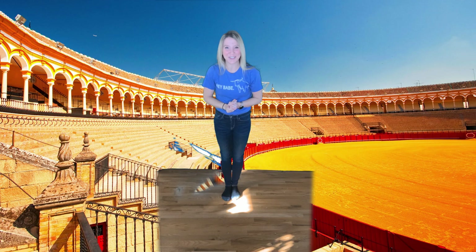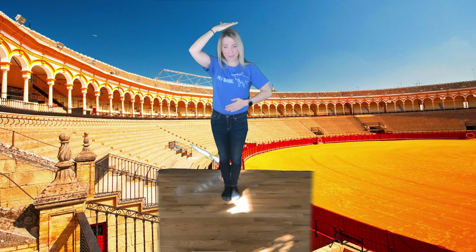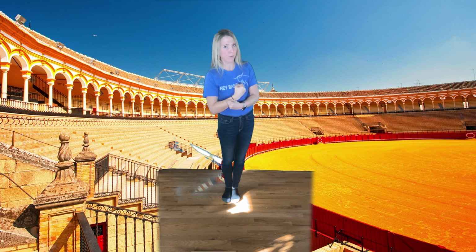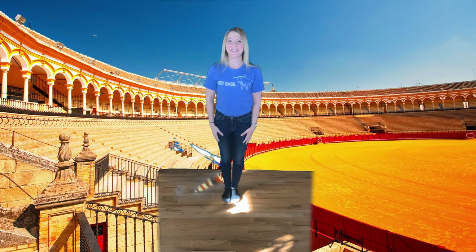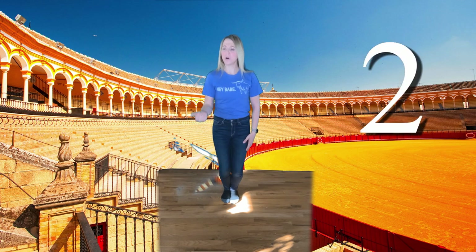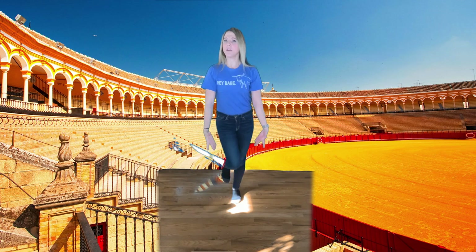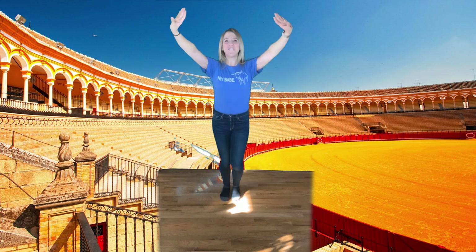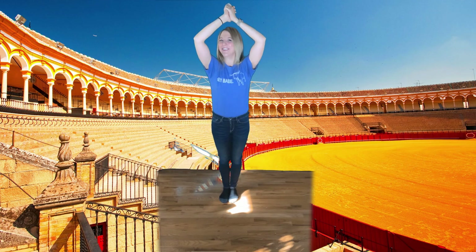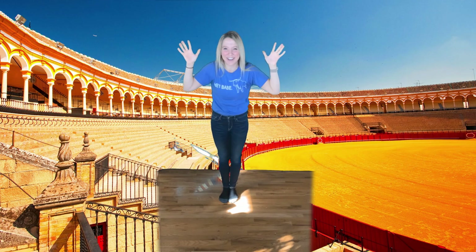Great job! How'd you do? I know it's tricky, isn't it? It's like patting your head and rubbing your tummy at the same time. Let's try it one more time, a little more confident and strong — we are bullfighters after all! Ready? A 1, 2, 1, 2, 3, 4, 5, 6, 7, and 8. Great job, everyone! Well done!